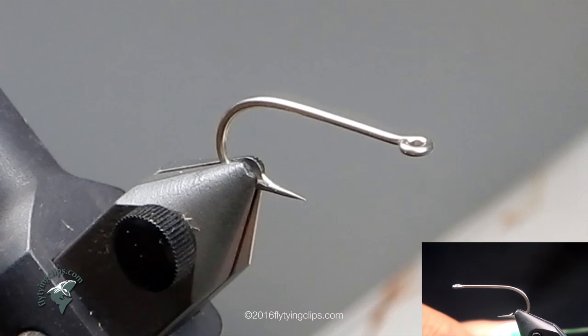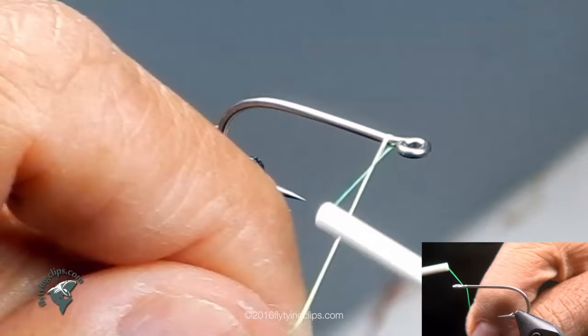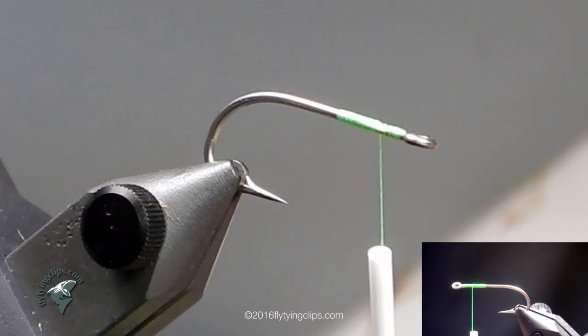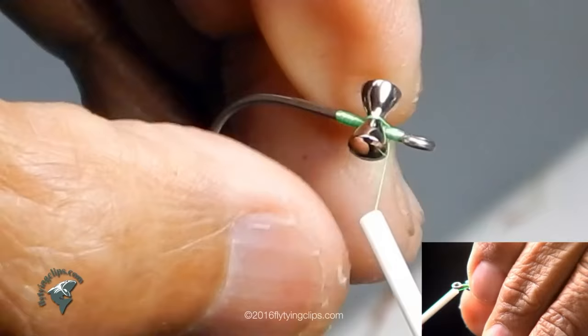Let's tie Kathy's Fleeing Crab by Kathy Beck. We begin with a Tiemco 811S in a size 4. The thread we're using is 140 denier uni in fluorescent green. Tie it in and lay down a base of thread. We've got a pair of 530 seconds dazzle hourglass eyes — dumbbell eyes.